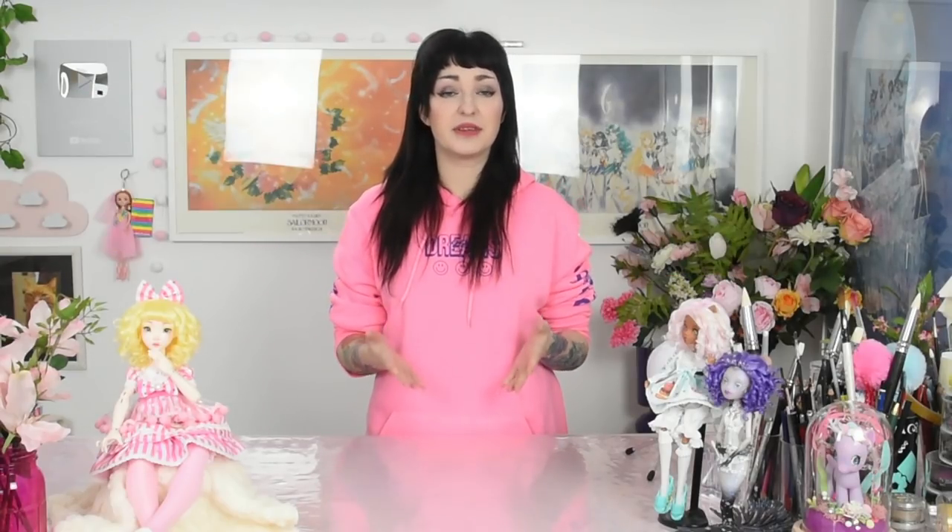I needed, for example, almost a month to finish my Hatsune Miku doll. Customizing dolls takes a lot of time, but if you dedicate yourself to this hobby, it will really show and you will be much more satisfied with what you created in the end. Practice will definitely make you a pro.